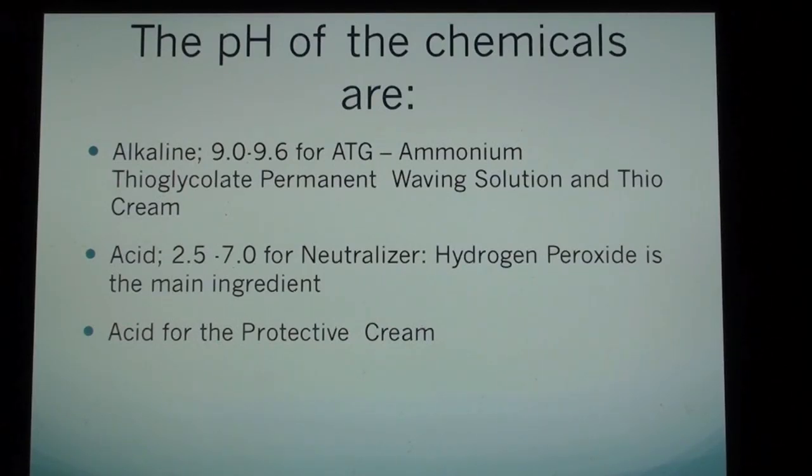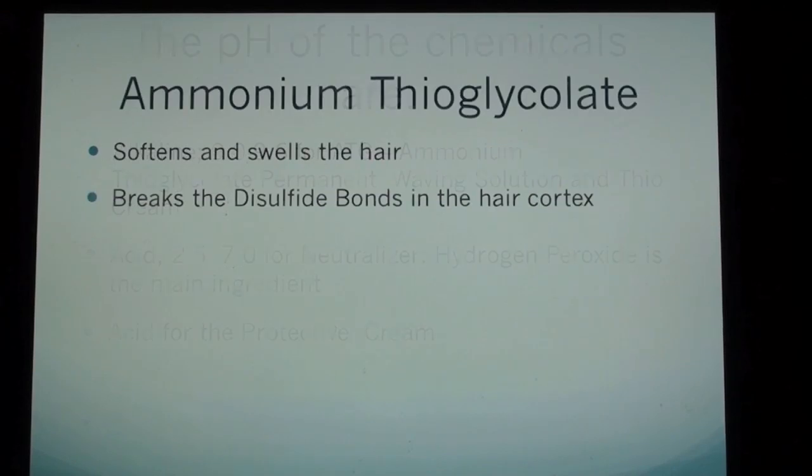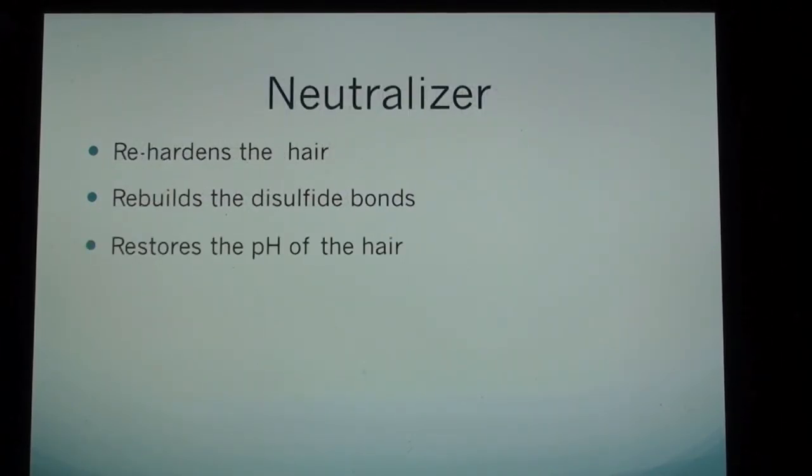Acid: 2.5 to 7.0 for neutralizer — hydrogen peroxide is the main ingredient. Acid for the protective cream. Ammonium thioglycolate softens and swells the hair and breaks the disulfide bonds in the hair cortex. The neutralizer rehardens the hair, rebuilds the disulfide bonds, and restores the pH of the hair.